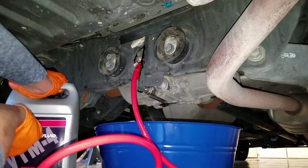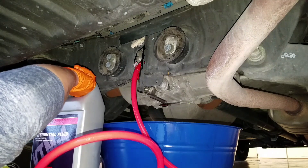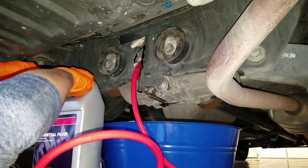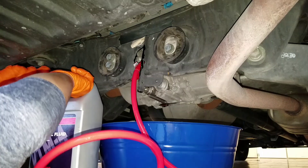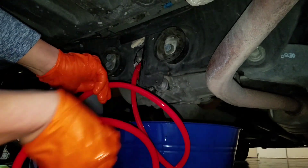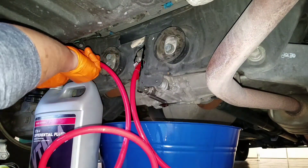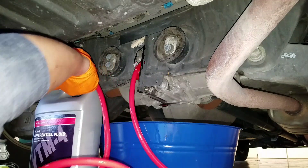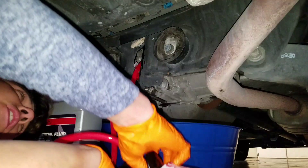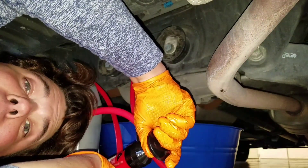Now all we do is crack open our proprietary fluid — it seems like an ATF fluid, very, very thin. Puncture it just like so, go ahead and stick our suck hose in there. Now all we do is start pumping that rear end. We just start pumping until she overflows. Let's go ahead and fill her up.